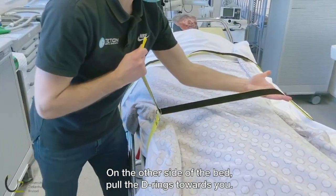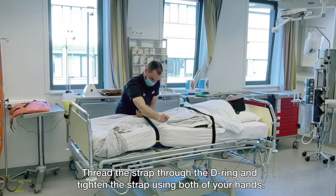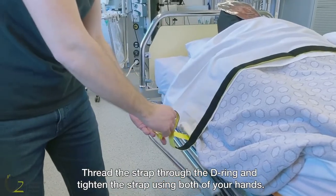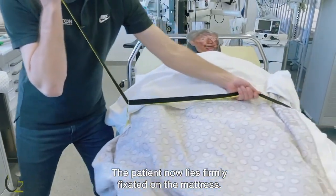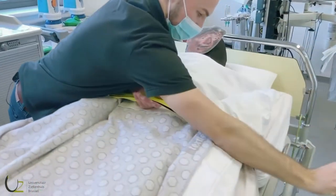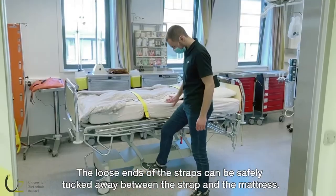On the other side of the bed, pull the D-rings towards you. Thread the strap through the D-ring and tighten the strap using both of your hands. The patient now lies firmly fixated on the mattress. The loose ends of the straps can be safely tucked away between the strap and the mattress.